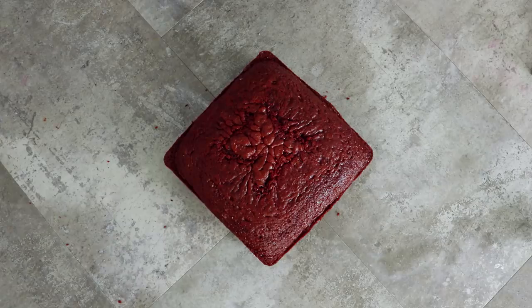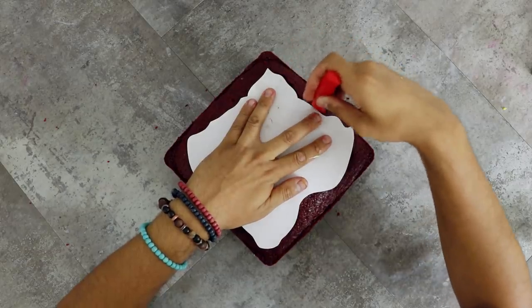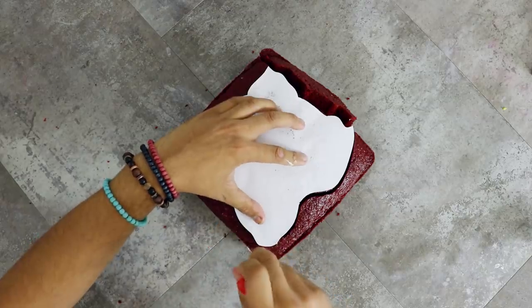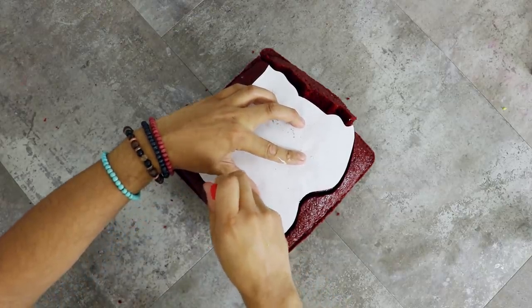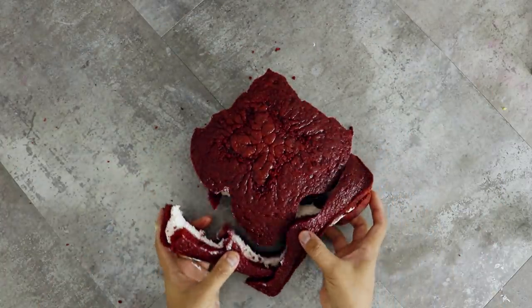I printed out the shape of Pennywise's head and placed it onto my cake, then cut it out with my Akiya knife - $1.50 you guys, it's red and it cuts cake super well. You guys always ask me so I thought I'd say that again. Remove the excess, revealing my beautiful Pennywise shape, and then placed it onto my cake board.